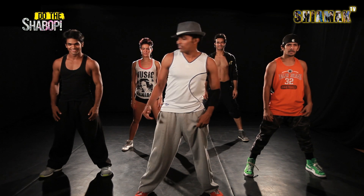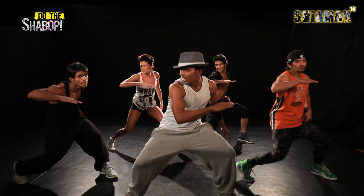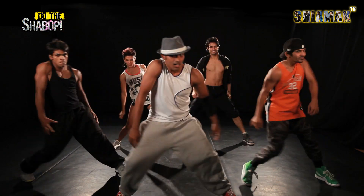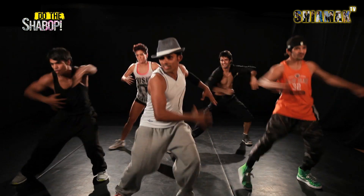Here's what we are going to learn today. 5, 6, 7, 8 and jump, down, side, in, down, head, down and in, ah and up, hold, boom, boom, pop, pop, pop, down and stop.